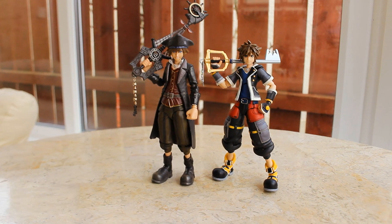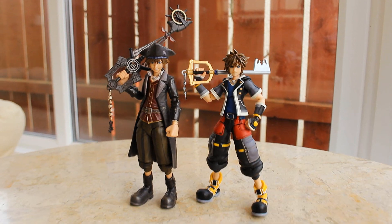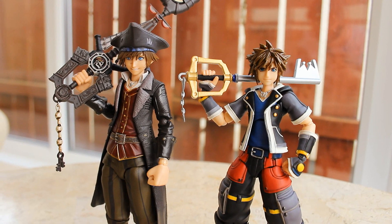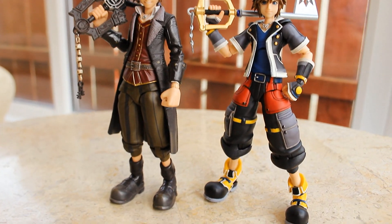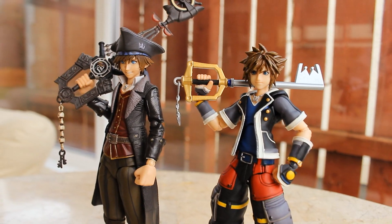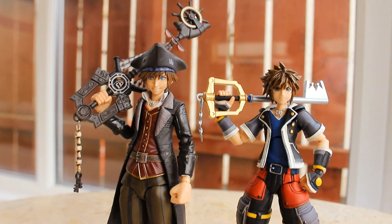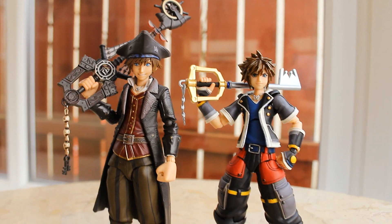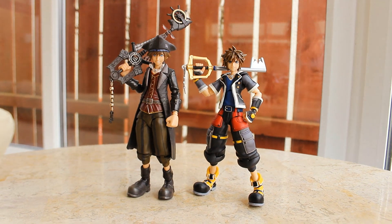Here's a side-by-side comparison with another Sora figure. On the left we have Pirate Sora and on the right the second form Sora, both from Kingdom Hearts 3. There's quite a difference between these two figures, especially the head sculpt — Pirate Sora has a much better head sculpt; it's got to be the best head sculpt I've seen on any Kingdom Hearts figure. I do like the design of second form Sora as it's more iconic looking, but Pirate Sora is a much better figure overall, and I would definitely recommend it over second form Sora.